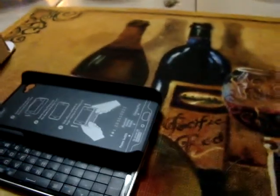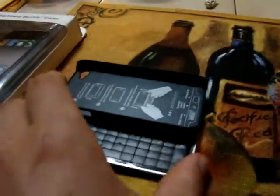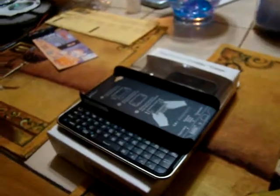What we have here is the Boxwave slide-out keyboard for an iPhone 4. It's my buddy's — he just got it in the mail today.